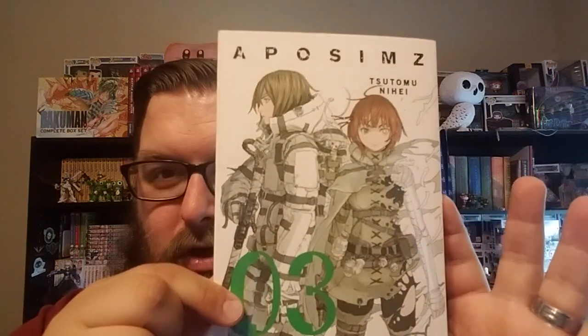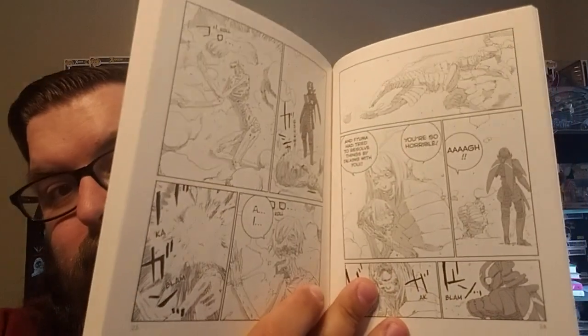Last but not least, we have one that I've actually been waiting for quite a bit. I think it's kind of like a messed-up version of Kamen Rider or something like that, but it's really cool. We have Apossums, Volume 3. This has been a really fun series and I've really enjoyed it. It's like a post-apocalyptic world where these people have exoskeleton suits. It just reminds me so much of Kamen Rider. And the artwork is just freaking awesome — like here's some of the artwork. Incredible, incredible artwork.